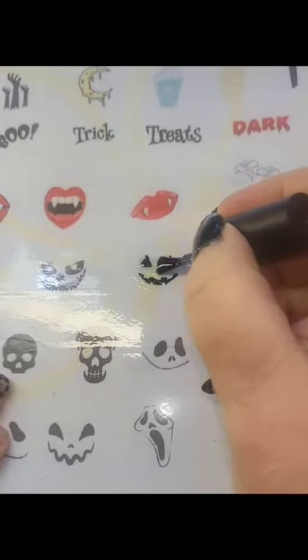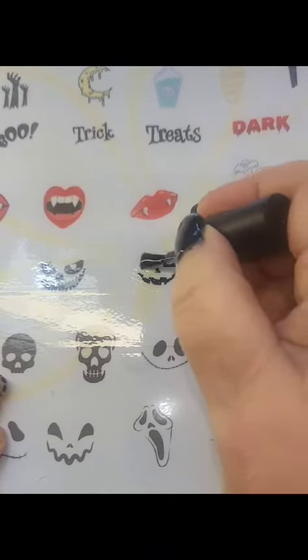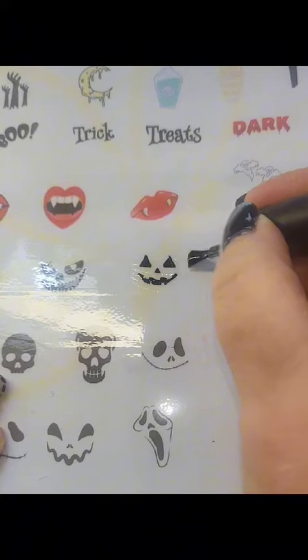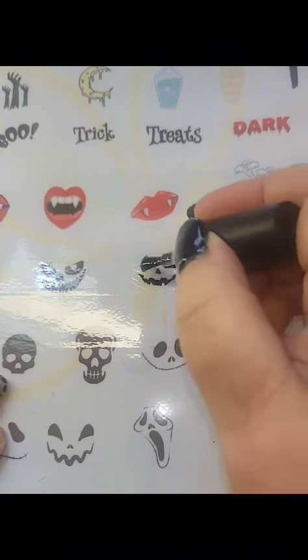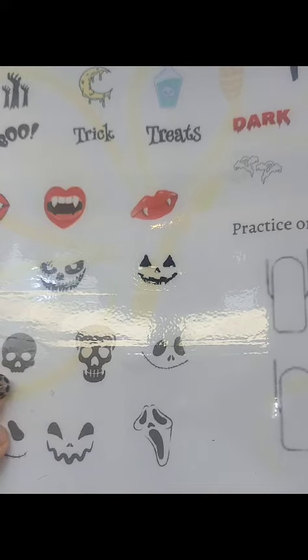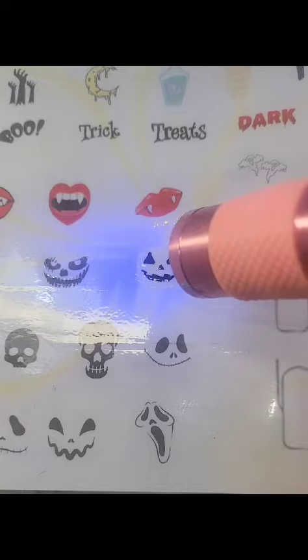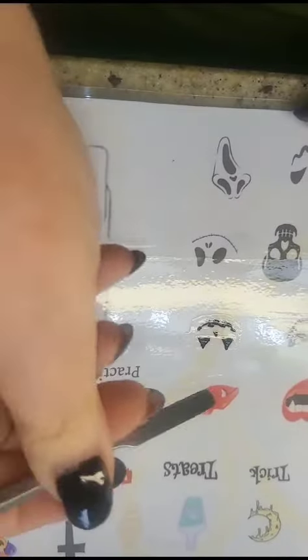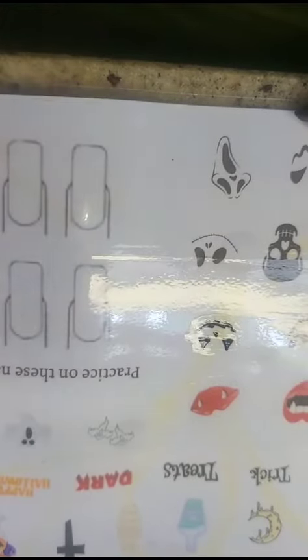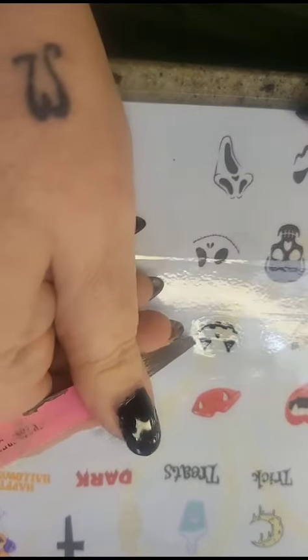Add top coat and cure for another 30 seconds. Peel and add to your nail design and create fabulous Halloween nail art. Easy peasy.